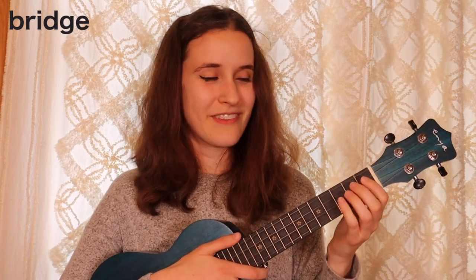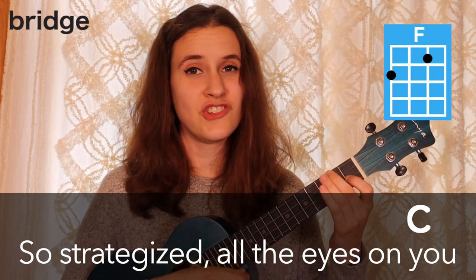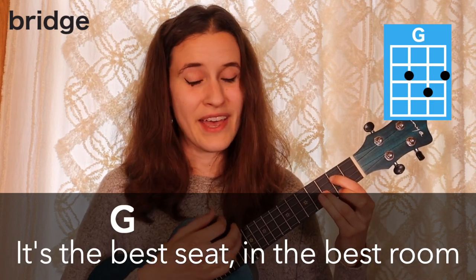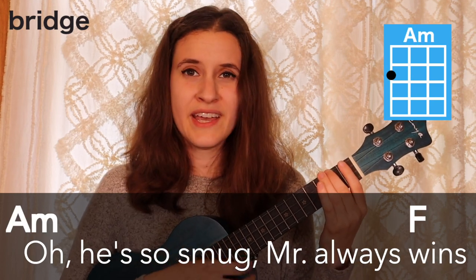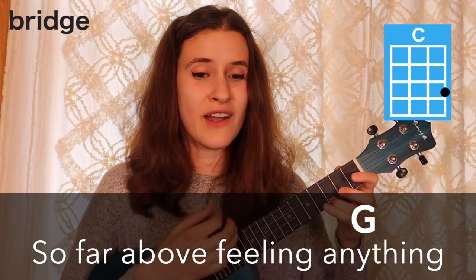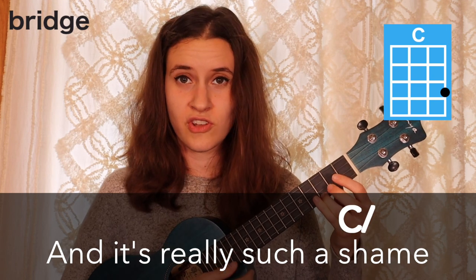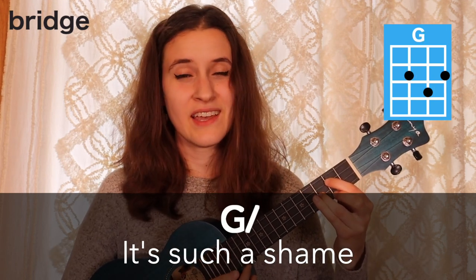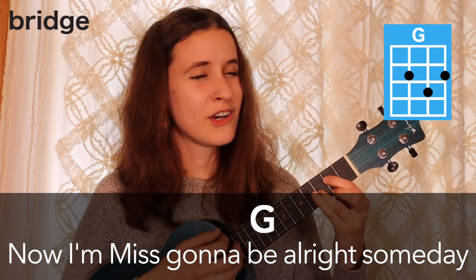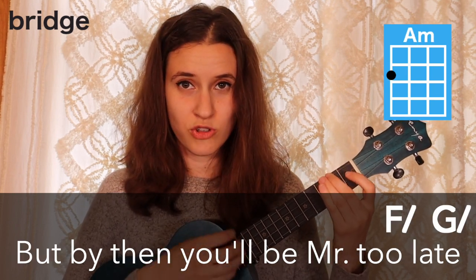Here's the whole bridge with the words: So dignified in your well-pressed suit. So strategized, all the eyes on you. Sashay your way to your seat — it's the best seat in the best room. Oh, he's so smug, Mr. Always Wins. So far above me in every sense. So far above feeling anything. And it's really such a shame. It's such a shame. Cause I was Miss Here to Stay. Now I miss gonna be alright someday. And someday maybe you'll miss me. But by then you'll be Mr. Too Late.